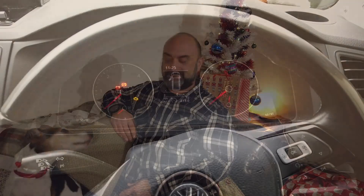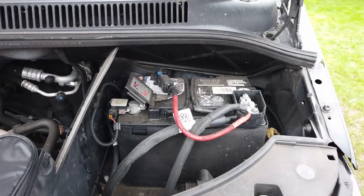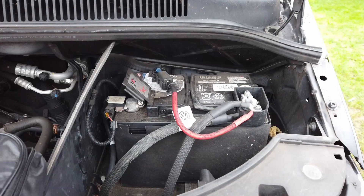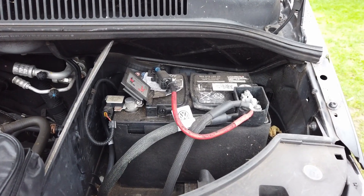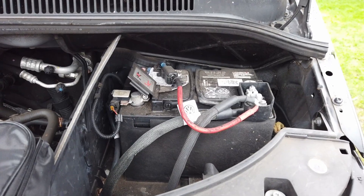So what's the worst thing that can happen to you at Christmas time? Your car doesn't start. After a week of not being used, the battery is discharging to a point, and the cold is discharging the battery to a point where it doesn't start the engine anymore.